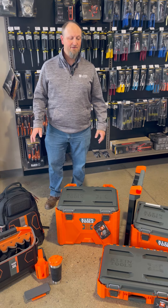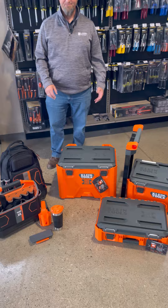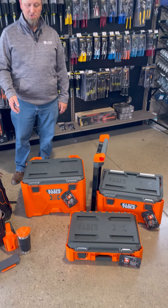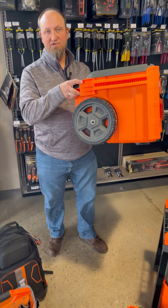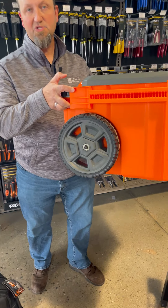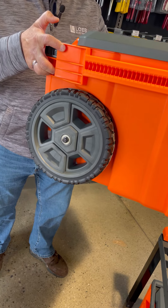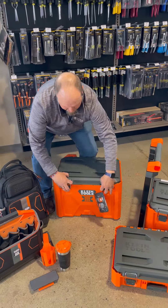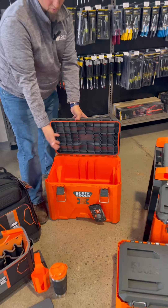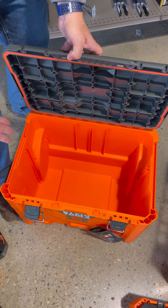It comes in a variety of configurations that you can customize to your own liking. Starting with the large workbox on the bottom, which has 10-inch solid rubber wheels for smooth transition rolling up and down stairs as you are on your job site. It opens in both compartments with plenty of storage at the base for your heavier and more bulkier items.